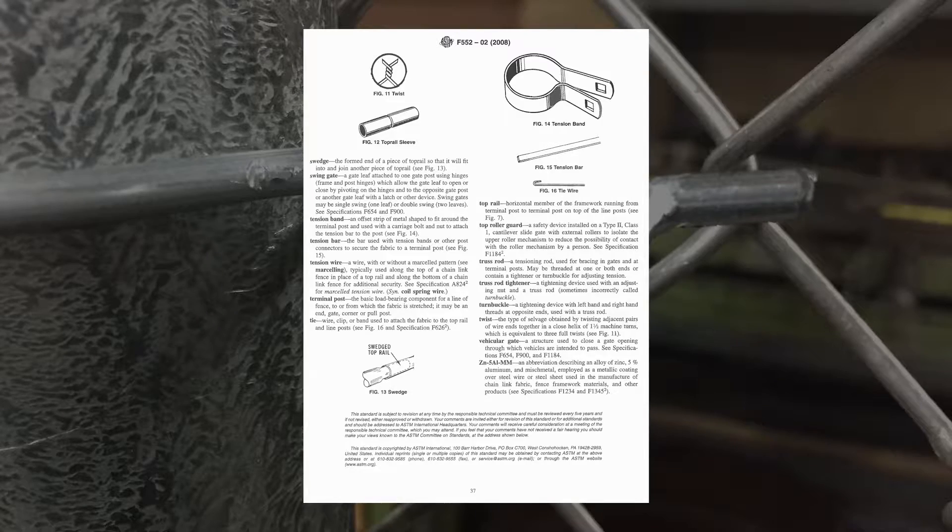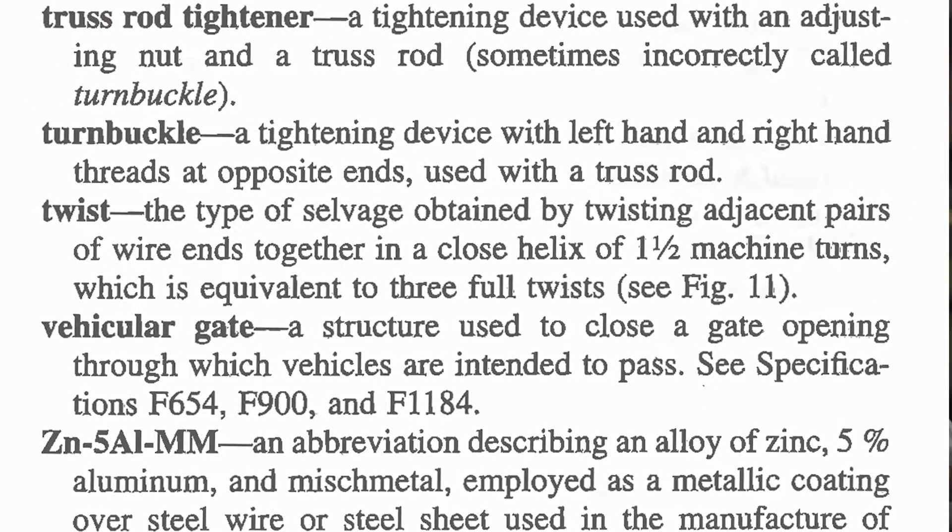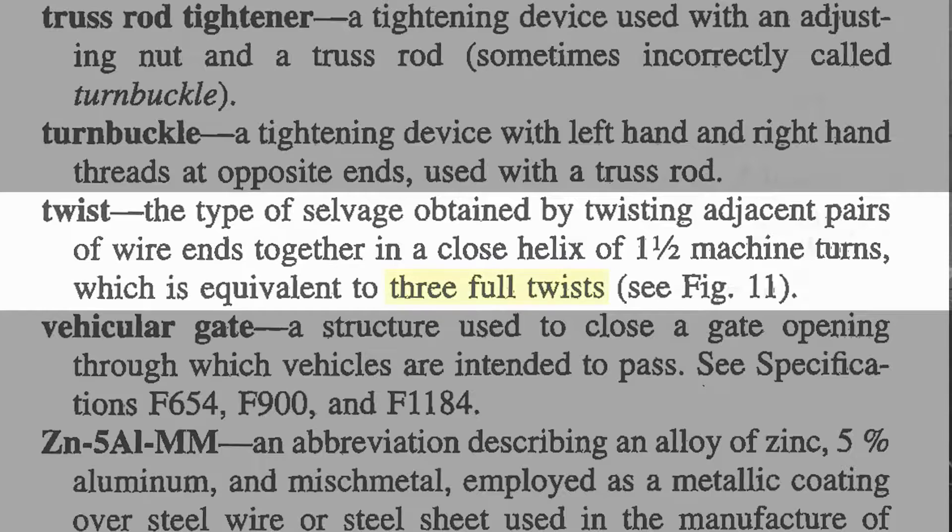Today I want to talk about the ASTM spec and how our easy twist tool and easy twist ties meet up to that standard. ASTM actually has a term in there for three full twists — this is where the confusion starts. Three full twists: ASTM's definition for that is on F552, and in there it states it's one and a half machine turns.